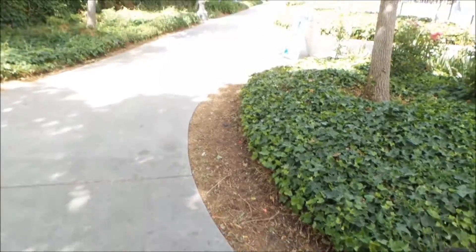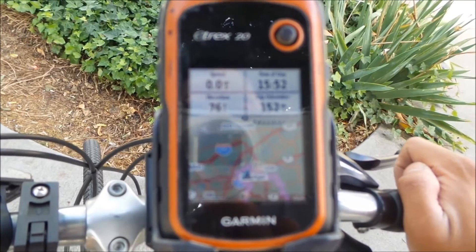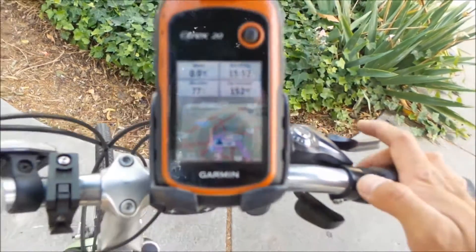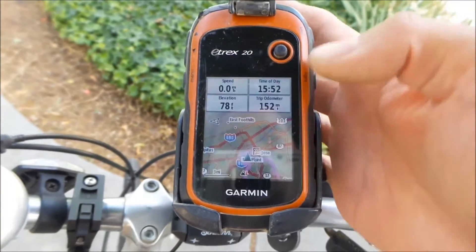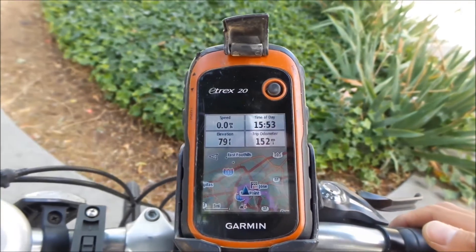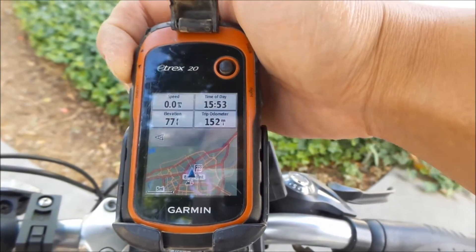All right, so here I am at Ryland Park, a park near my house. Here's the GPS Trek 20. This process is going to be similar. What you want to do is go to menu — you can have whatever fields you want. I'm just going to stick with these ones; you can edit them to whatever you want. I keep it on speed, elevation, time of day, and trip odometer.